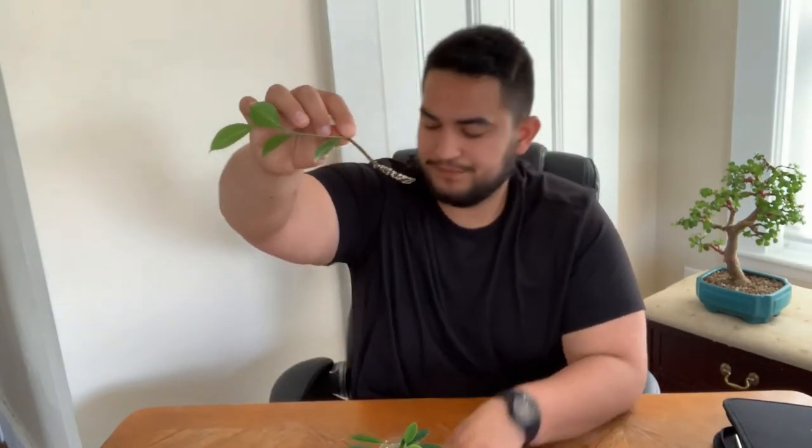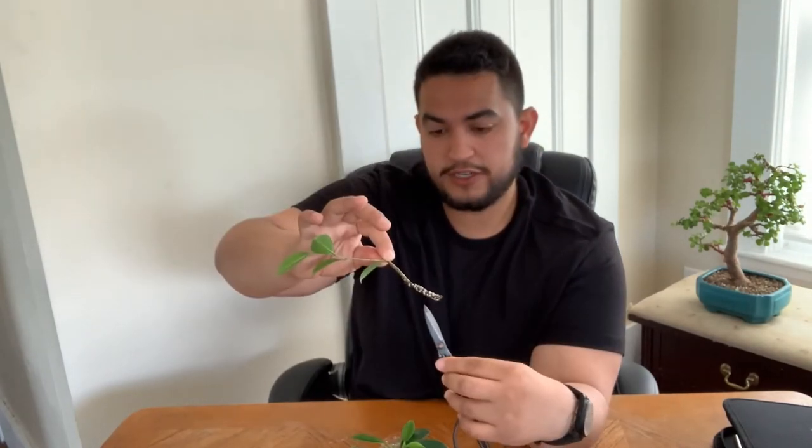You see how all these buds are kind of swollen — like white? It's like growth. These are soon gonna be roots right here, these swollen ones.